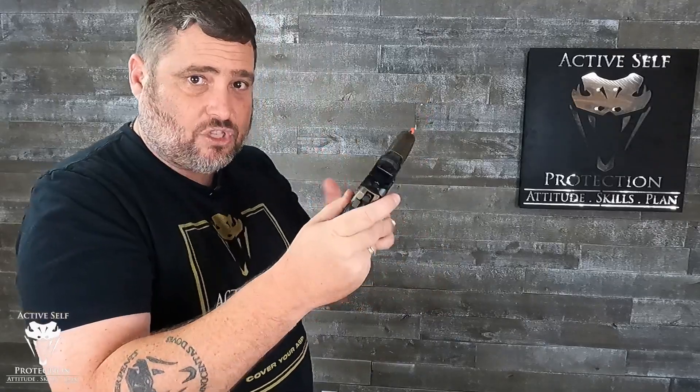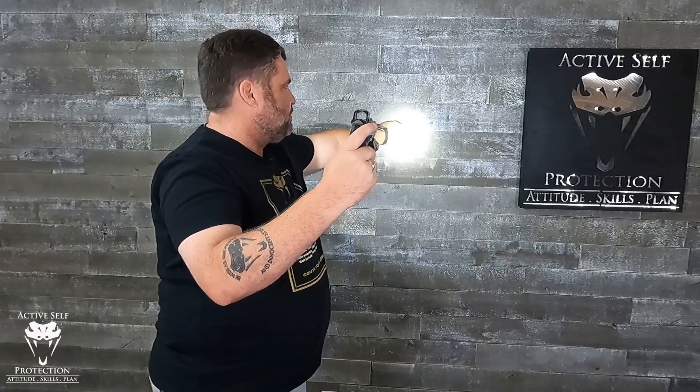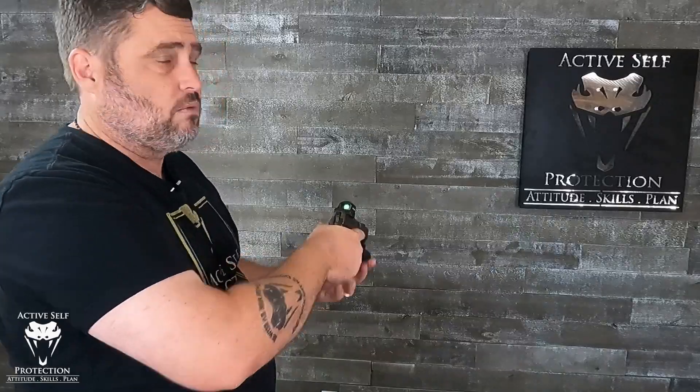It's super bright — 54,000 candela, crazy bright. I'm in studio lighting right now, and you can see a crazy good bright beam even with studio lights on the wall. That's the beauty of 50-some-odd thousand candela: you get this nice bright light on what you want to see, plus a nice spill around it. You can point the gun down at a low-ready position, turn that light on, and get good spill to see all around you, with really bright light on what you need out to as far as you're ever going to shoot a pistol.